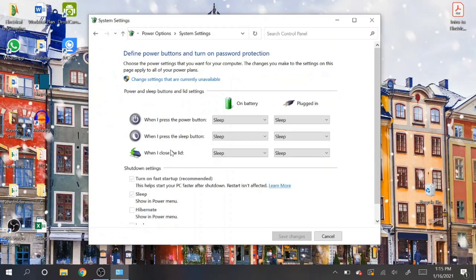On the left side, find the option that says 'Choose what closing the lid does.' Right here you have 'When I close the lid' — that's exactly what we need. There are two options: 'On battery' and 'Plugged in,' and both are currently set to 'Sleep.' Let's change both of those to 'Do nothing,' because that's exactly what we want.